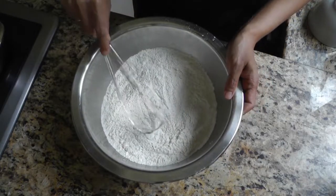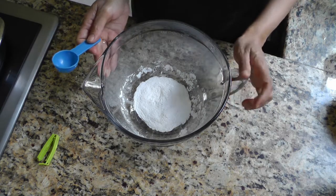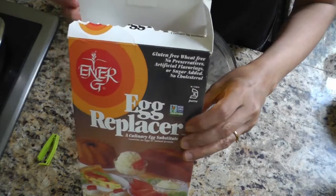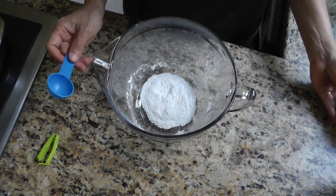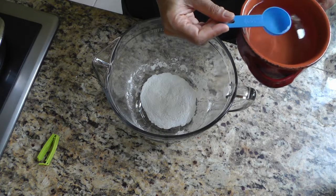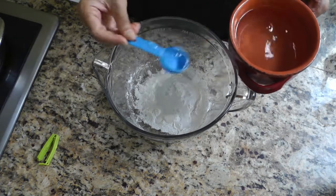Give everything a good mix. And now on to our wet ingredients. For our wet ingredients we need egg replacer to substitute two large eggs. I'm using the Ener-G brand of egg replacer — this is what I generally use, but if you have any other egg replacer that works just fine.